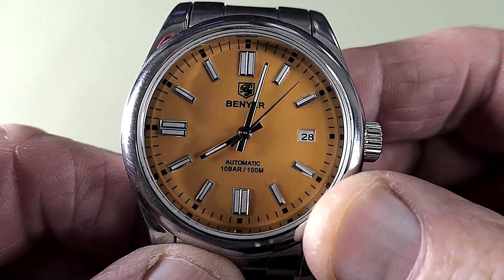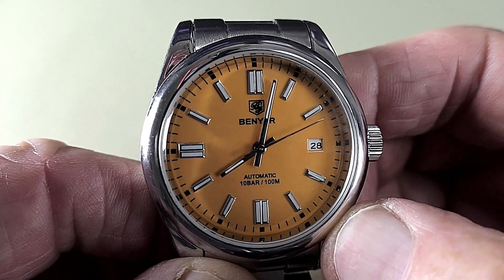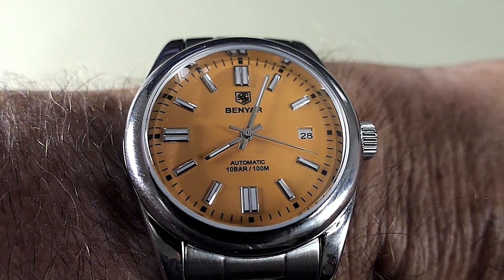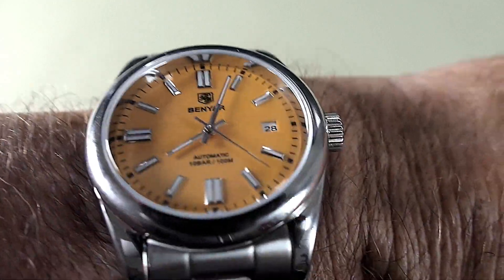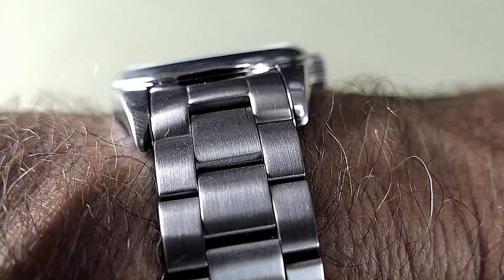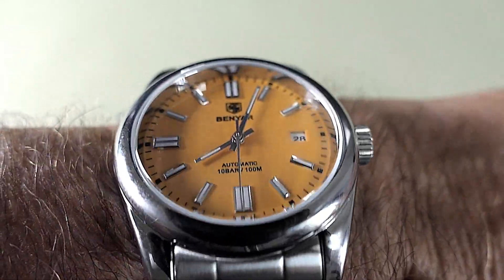So for the price of this watch, I think it's really good and I could still recommend it today. I've just put the Benyar on my seven and a quarter inch wrist and it still brings a smile to my face because I do like this — I think it just looks so nice.